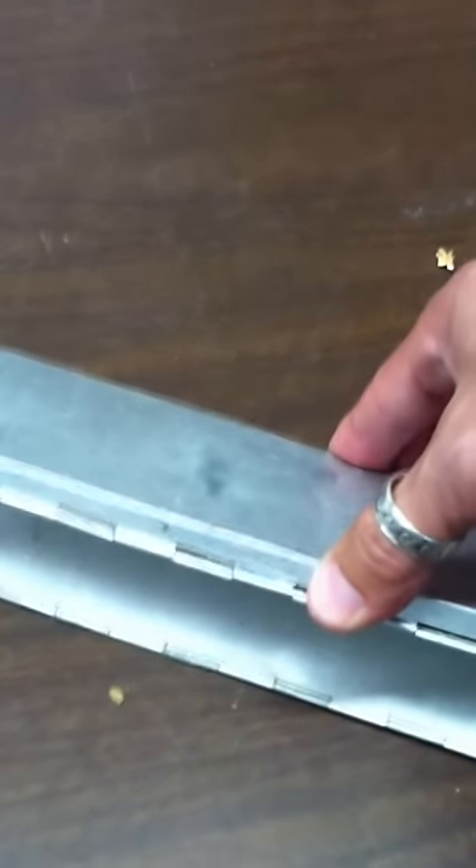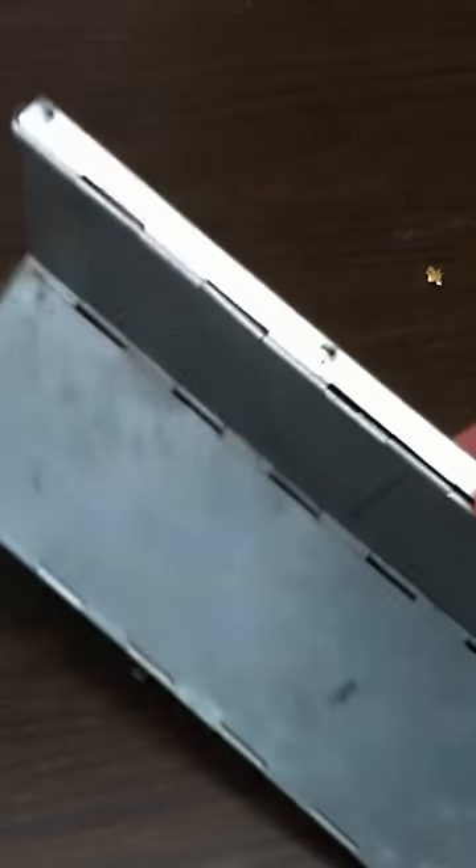This is a folding Sherman live trap. In order to open it, you would grab the bottom of the trap and just give it a shake, and it will basically open itself up. It's spring-loaded.